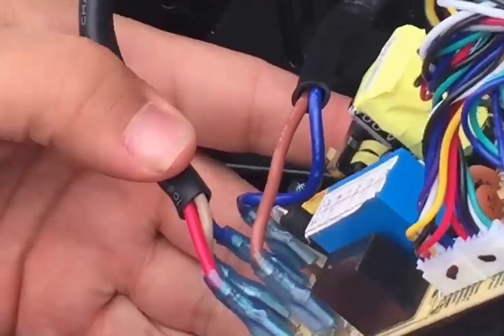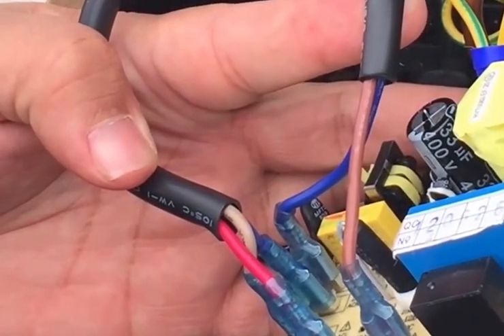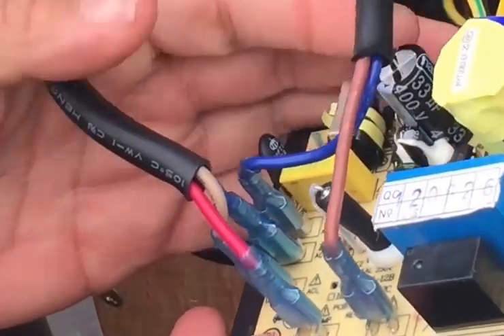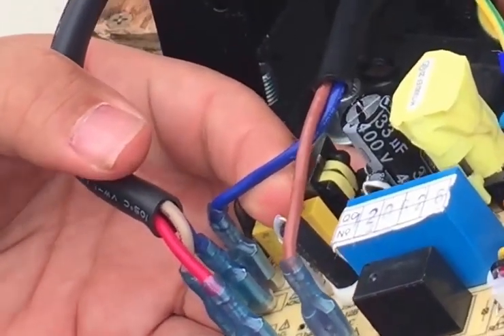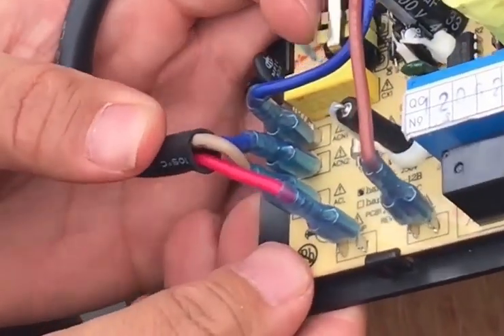Depending on what unit you have, the harness with the two wires will either be the live for the solenoid valve and the neutral for the solenoid valve. If you don't have a two-zone unit, this will be the heating element live wire and the heating element neutral wire.